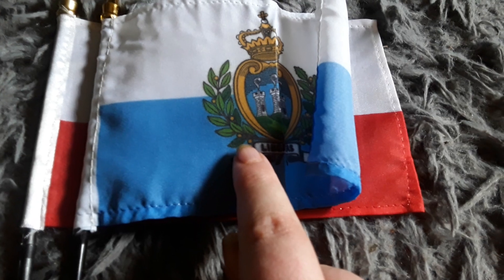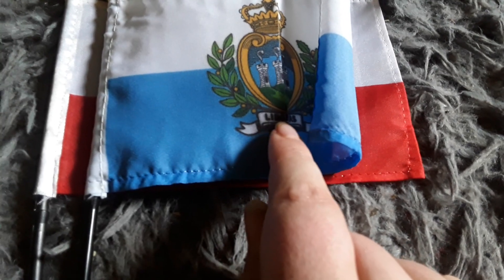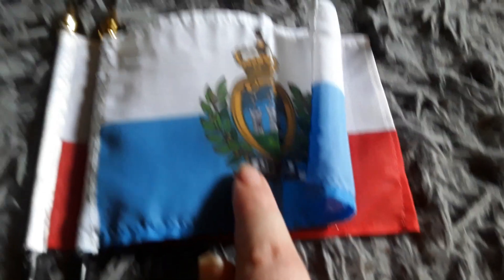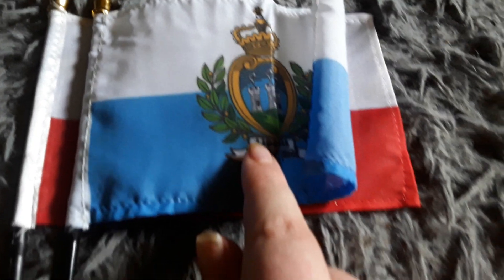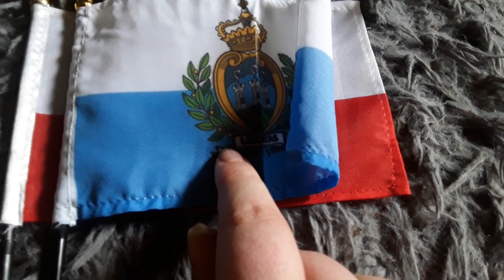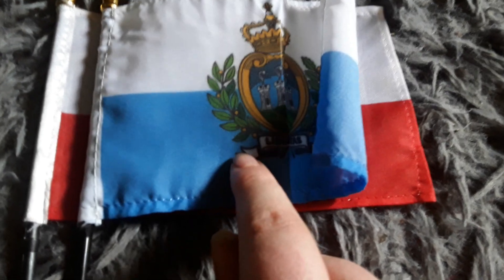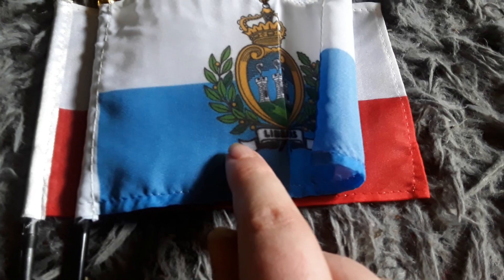San Marino is a country in Europe. This is a pretty cool flag — I like this flag a lot.